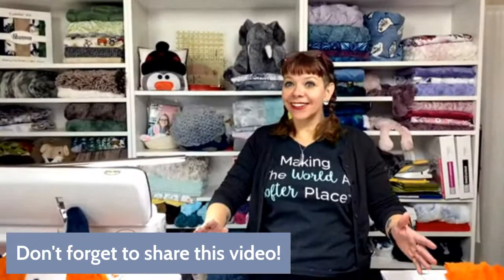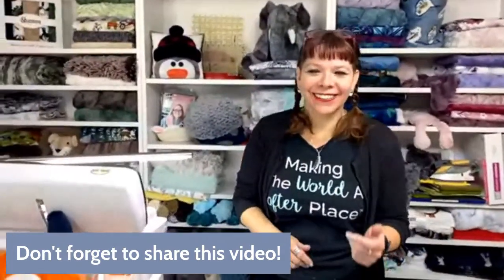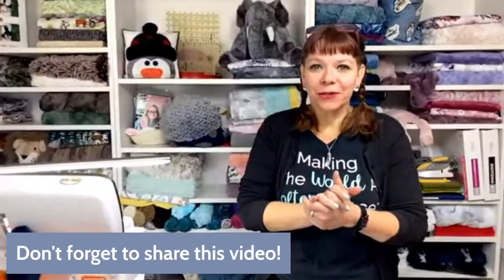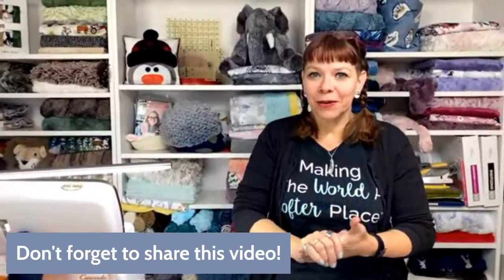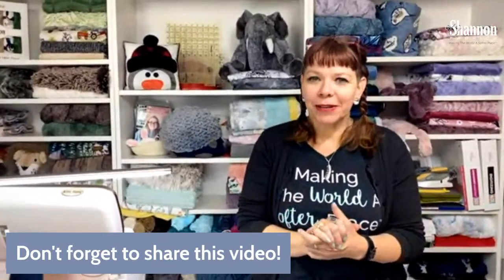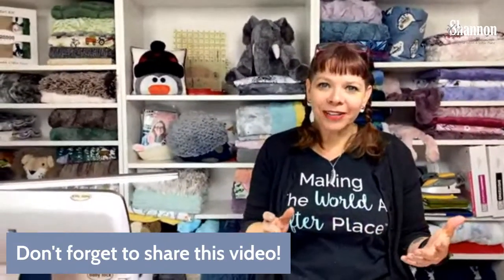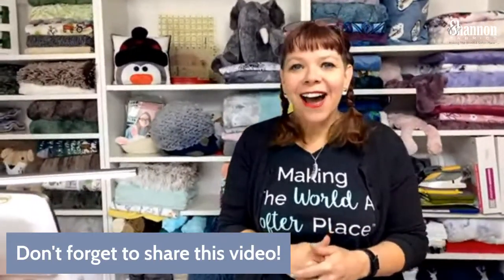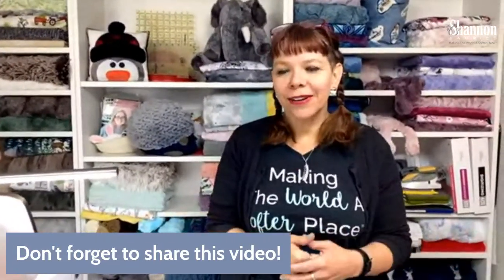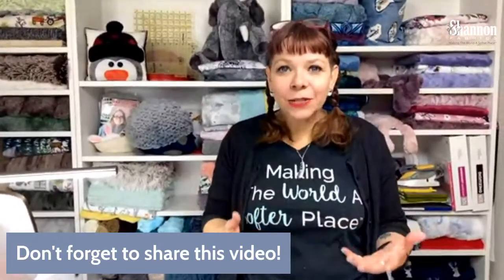I think we're live! Let me know if you can see me and hear me okay. We are as always trying new things and making sure it's working for everybody. Give me a thumbs up if it's working. I'm Teresa Coats and we are here for another episode of Sew Together Tuesday.